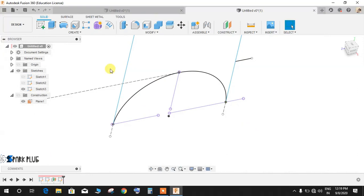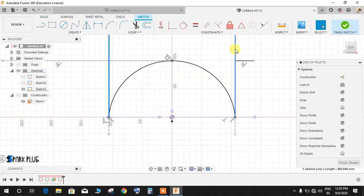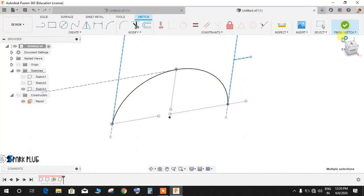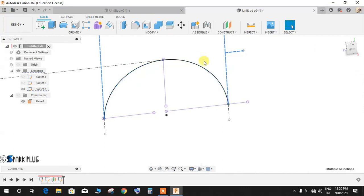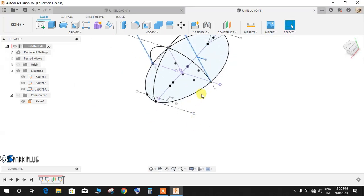Right-click and edit the sketch — select all unnecessary lines and any line except the main curve, and make them construction lines. Finish the sketch. Now we have one clean curve on the offset plane. Switch on the first two sketches as well as this one to see all three profiles together.